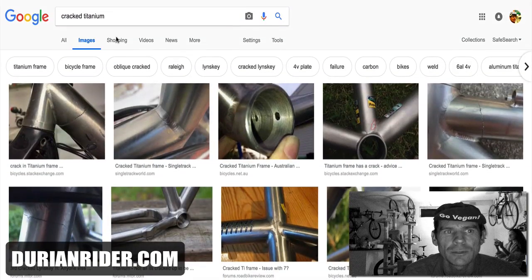Alright, we have here titanium — cracked titanium. People say, "Harley, why don't you run a titanium bike?" Well, I've bought and owned a titanium bike. I do like the ride feel. I love the look of titanium. There's something about titanium — it looks cool.